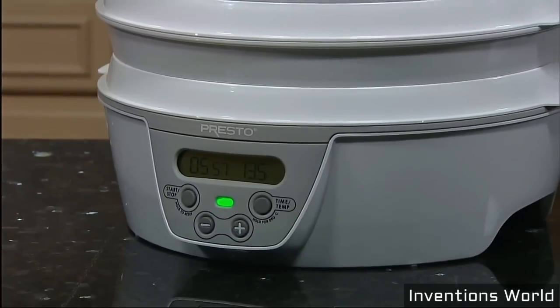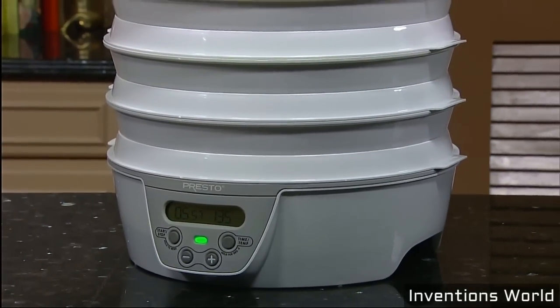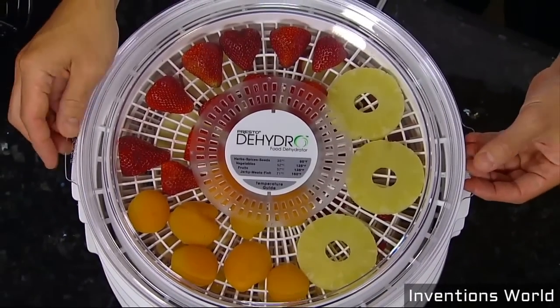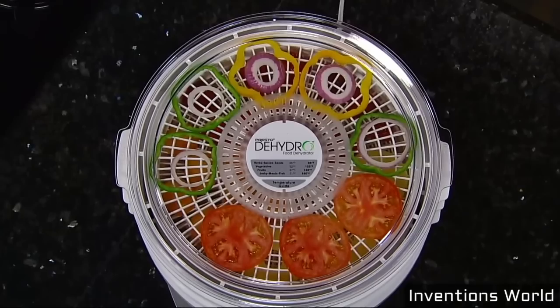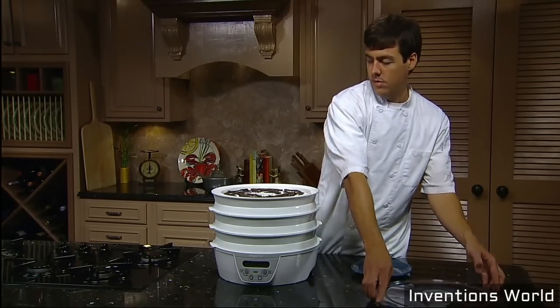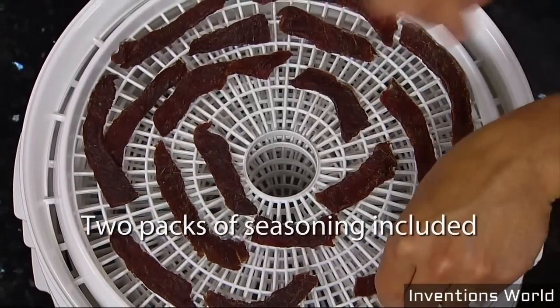Presto Dehydro Digital Food Dehydrator — great for drying fruits, vegetables, herbs and spices, and for making jerky and fruit rolls. Now you can dehydrate foods at a fraction of the cost of commercially dried foods. Dehydration maintains vitamins and minerals and there's no need for additives and preservatives. Great for homemade jerky using meat, poultry or seafood and your favorite jerky seasoning. Starter packs of seasoning are included.